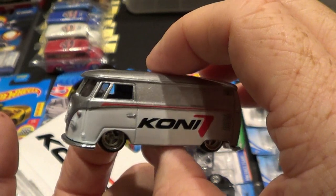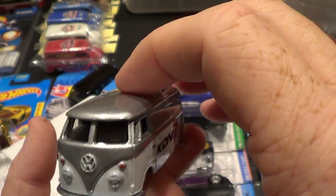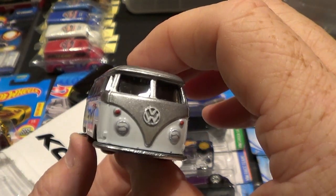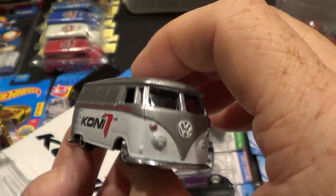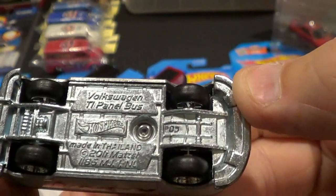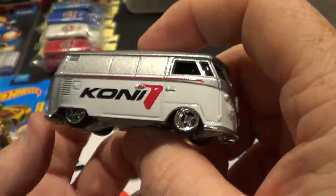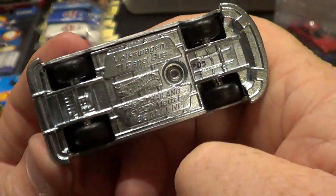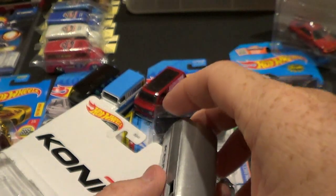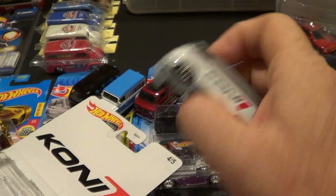Same thing — painted headlights, blinkers on the front, Volkswagen emblems painted white. This is sweet. This one has the slicks on it, the rubber tires. Again, I'm not calling them real riders — they're rubber tires in my opinion. I know real riders are rubber but you know what I'm getting at. Anyways, this one's probably my favorite out of all of them.